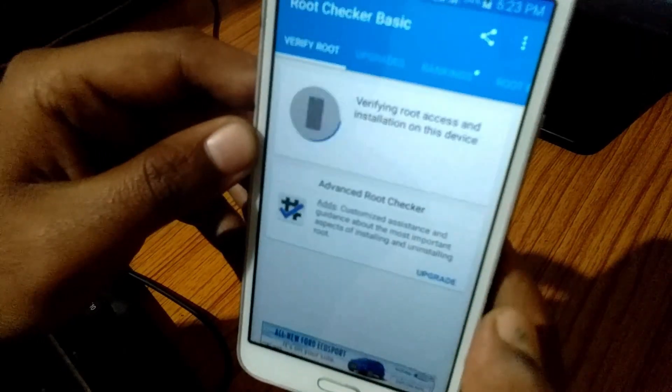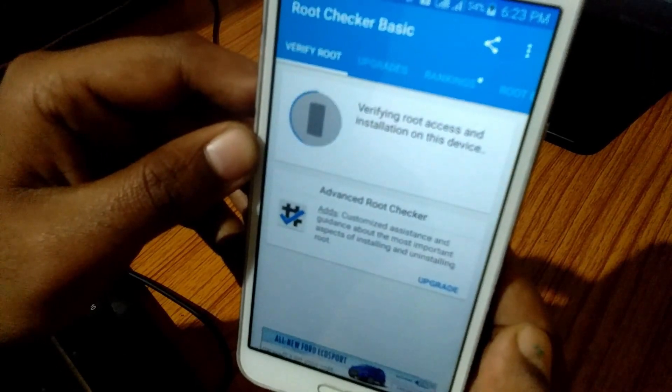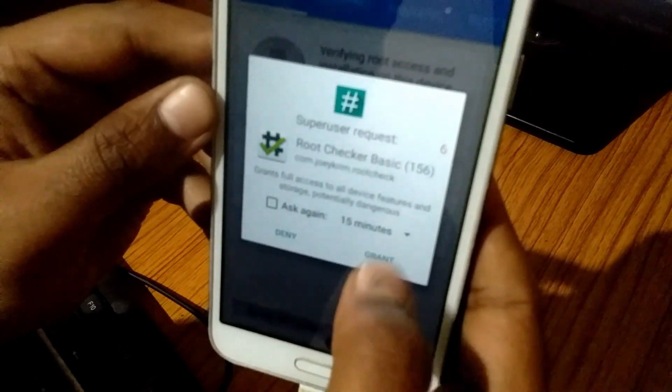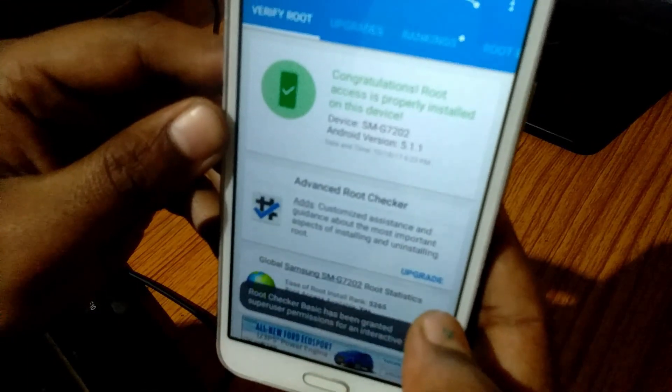Just tap on 'Verify Root Status'. Now you will get a superuser request — grant it. Ta-da! You will see a message showing that you have got root access.